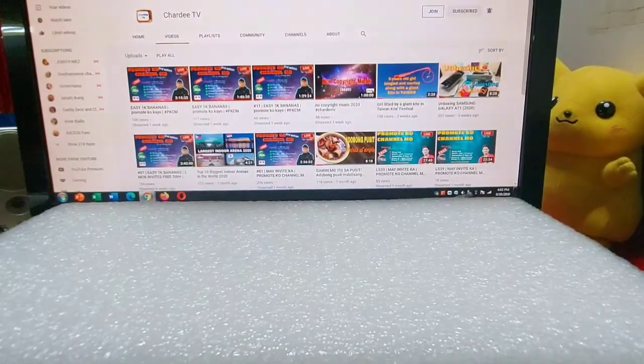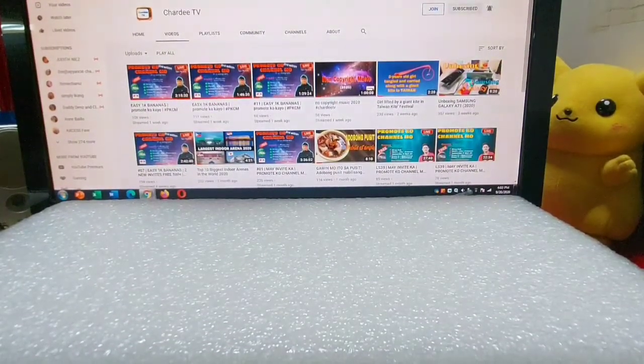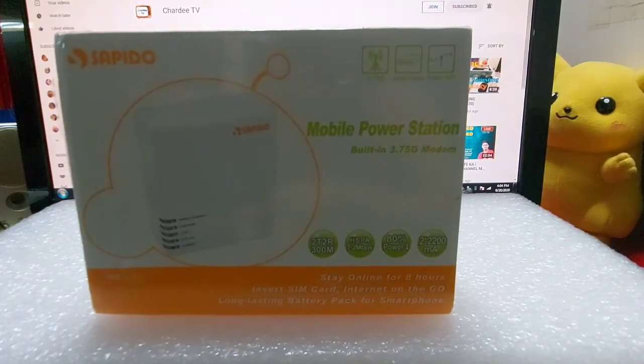Yo, what's up guys! May unbox na naman tayo ngayon na powerbank. Ayan, powerbank. Sapido na brand. Ayan ang kanyang brand.